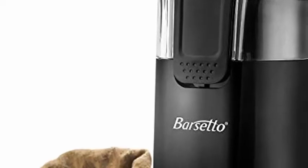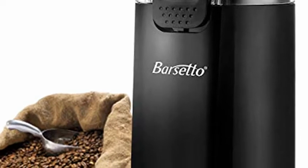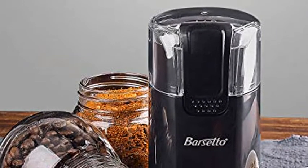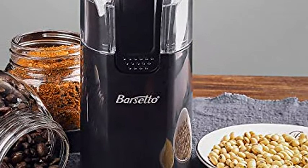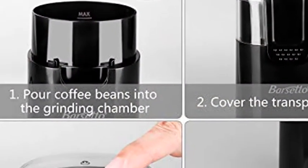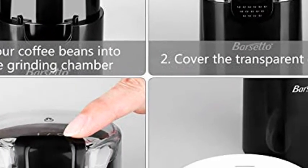Coffee grinder bar setto electric one-touch hyper grind precision stainless steel blades mill with large grinding capacity and upgraded noiseless motor, also for coffee beans, spices, herbs, nuts, and grains. One-touch safe operation: press to work and release to stop. Simply push down on the button to begin grinding and release to stop. Transparent lid for easy observation — grind ingredients exactly in precision control.